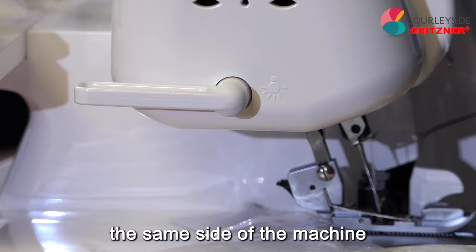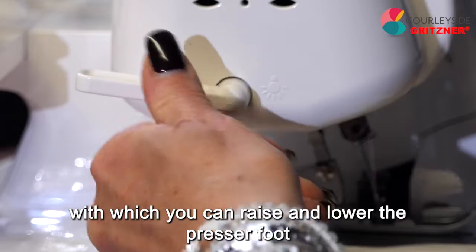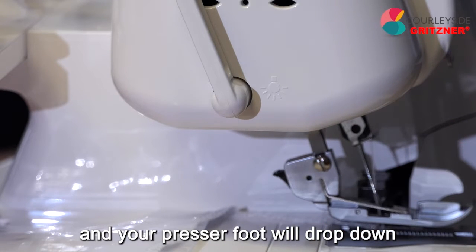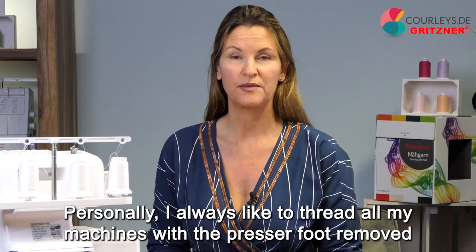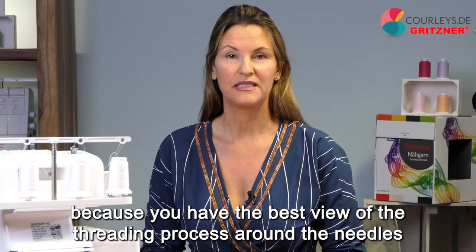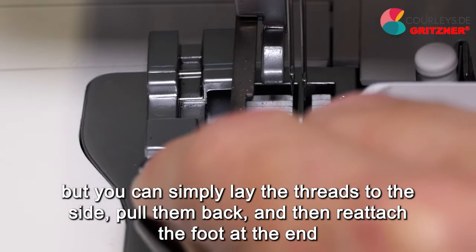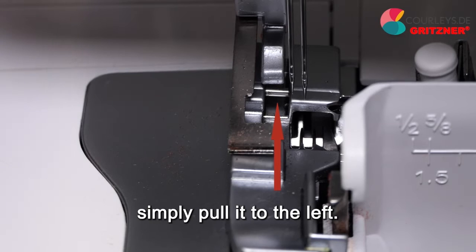Let's look a little higher up on the same side of the machine. We have the presser foot lifter here, with which you can raise and lower the presser foot, and a little button at the back — when your presser foot is up, you can press the button and your presser foot will drop down. This is a perfect way to remove the foot. I always like to thread all my machines with the presser foot removed because you have the best view of the threading process around the needles, knife, and plate. If you want to move the presser foot to the side, simply pull it to the left.